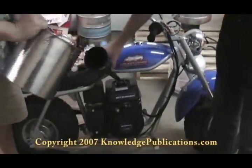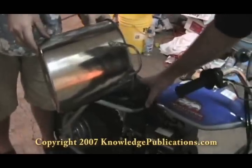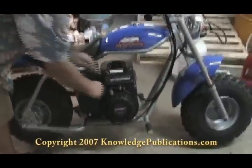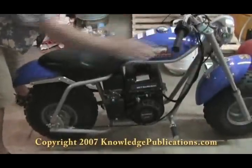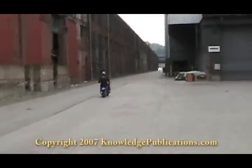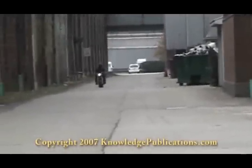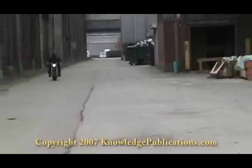This is just a standard little $300 to $500 minibike that runs on gasoline, and we are pouring this mixture that we just showed you into the fuel tank of the bike. Put the filter and the cap on, put the choke in the right position, fuel on, switch on. It works!